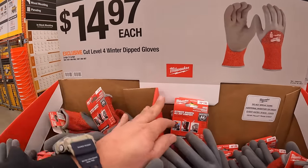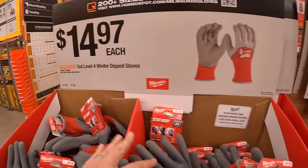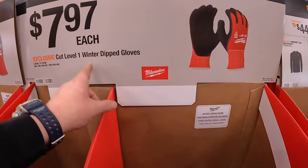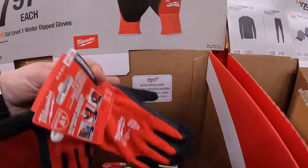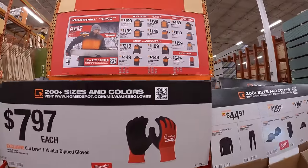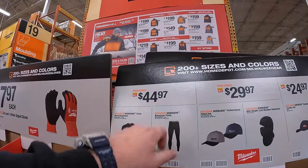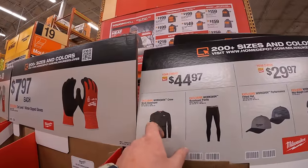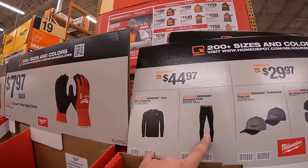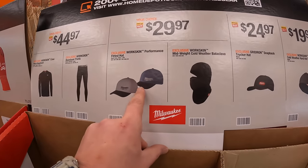Milwaukee does have some gloves on sale. They have the cut level four winter dipped gloves for $14.97, and $7.97 each for a cut level one winter dipped gloves, just as a pair. It has so many Milwaukee sales going on. $44.97 for pants, a base layer neck shirt, or base layer pants. $29.97 for performance fitted hats.